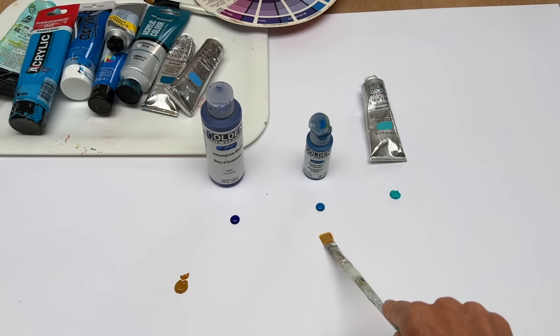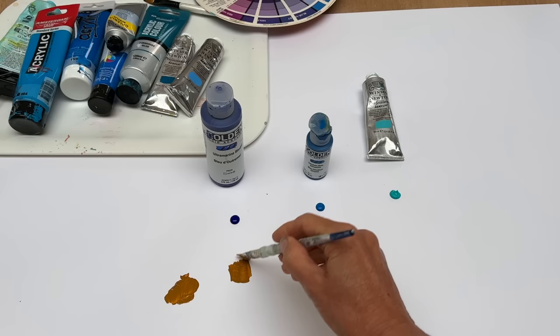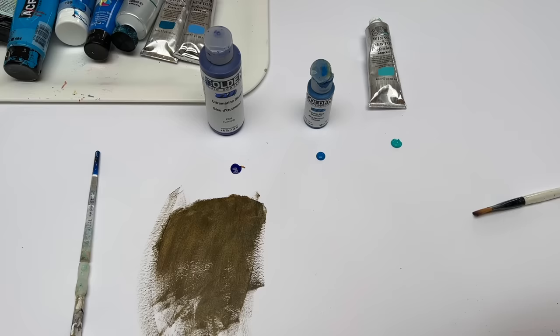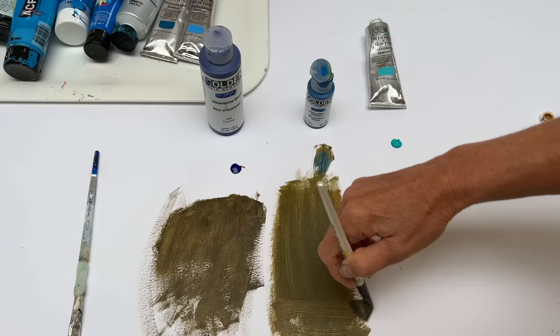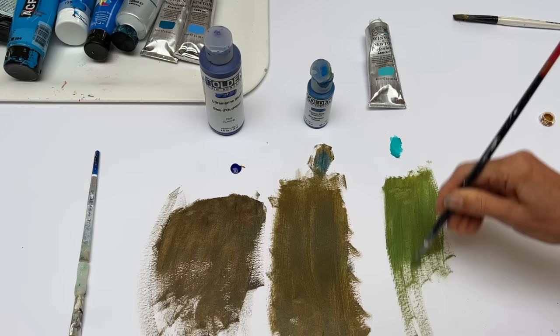I'm just going to put a little bit of that — that's very dark. Let's get a clean brush. These are very earthy. Let me get another brush — so cobalt turquoise. That's rather lovely.